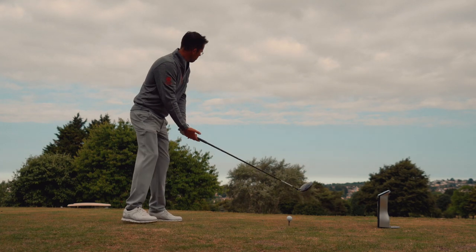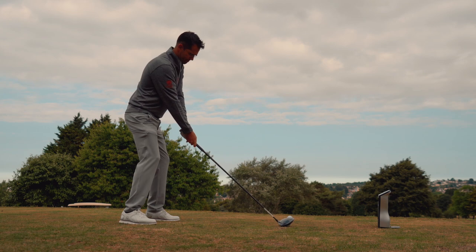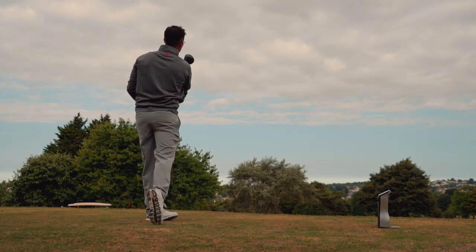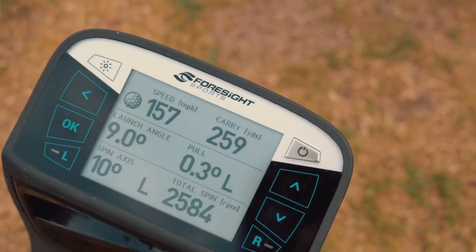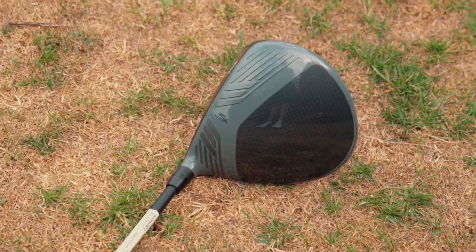Dan's hitting the Cobra first. That's a great shot — it might just be left edge, left rough, just. 259 carry, 25 hundred spin. 259 carry is very good for Dan's numbers, and that's a good spin for him as well. Very good numbers from the Cobra there.